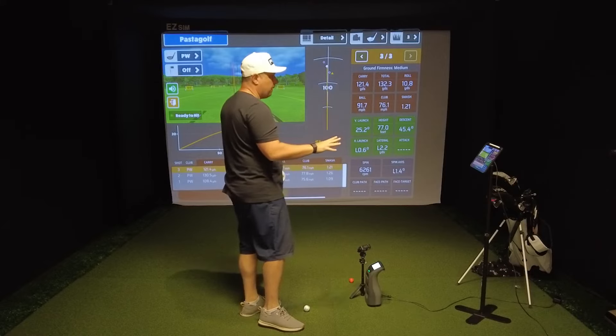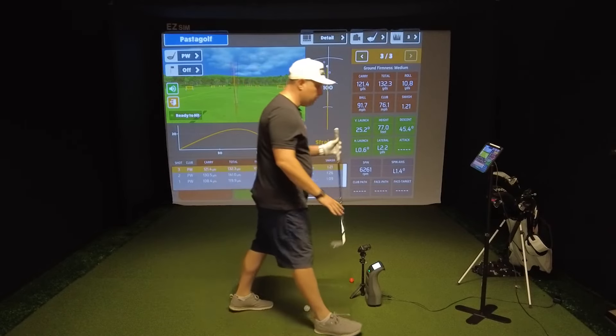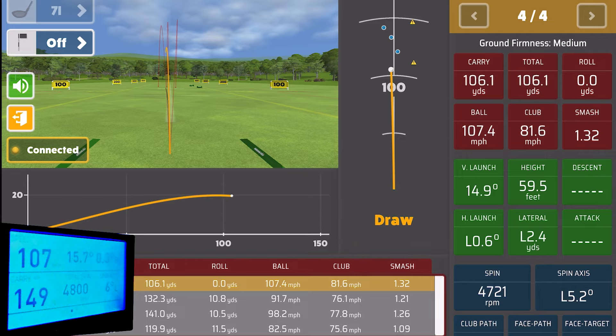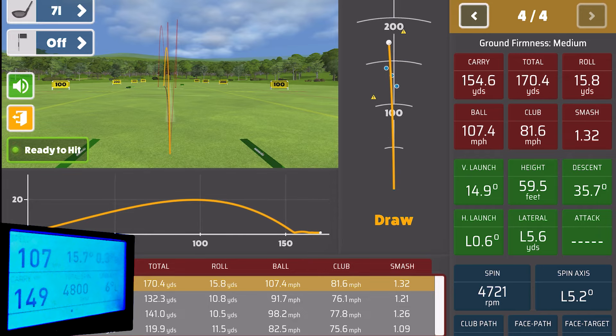They just updated the graphics so it looks a lot better. Let's go ahead and hit a 7-iron and see how that looks. On the first 7-iron shot, I got 154 carry on the Rapsodo and 149 on the GC3 — about four and a half yards off on carry. Ball speed is showing 107 on the Rapsodo and 107.4 on the GC3 — only 0.4 off. Spin is showing 4,721 on the Rapsodo and 4,800 on the GC3 — off by just 80 RPM. Launch angle is showing 15.7 and 14.9 respectively — pretty dead on.